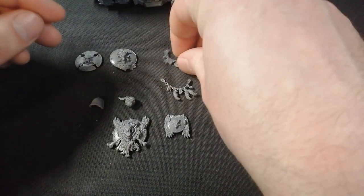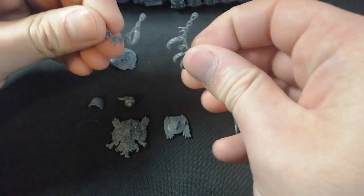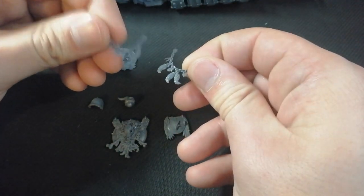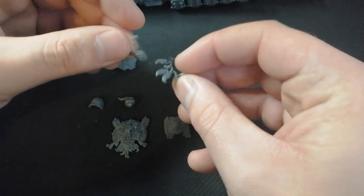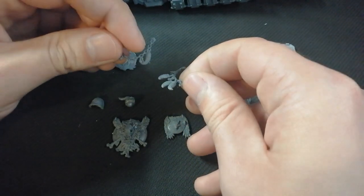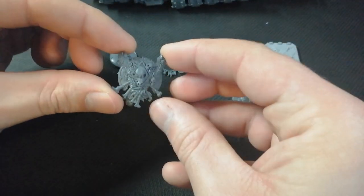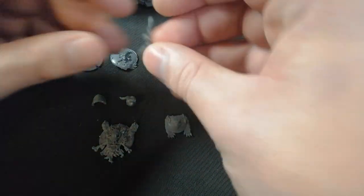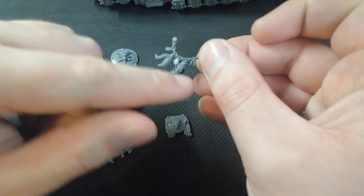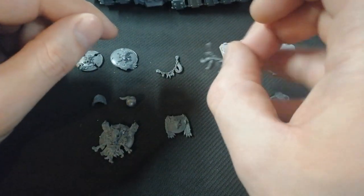Next option is these dangly bits here. These are from the Storm Wolf slash Storm Fang kit. That's an absolutely amazing kit if you want to be kitbashing Primaris stuff, because it comes with so many extra bits — like these two, and this absolutely fantastic piece over here. As you can see, it looks like the wind's blowing in a certain direction for both of them, so you've got to put them on the right sides.